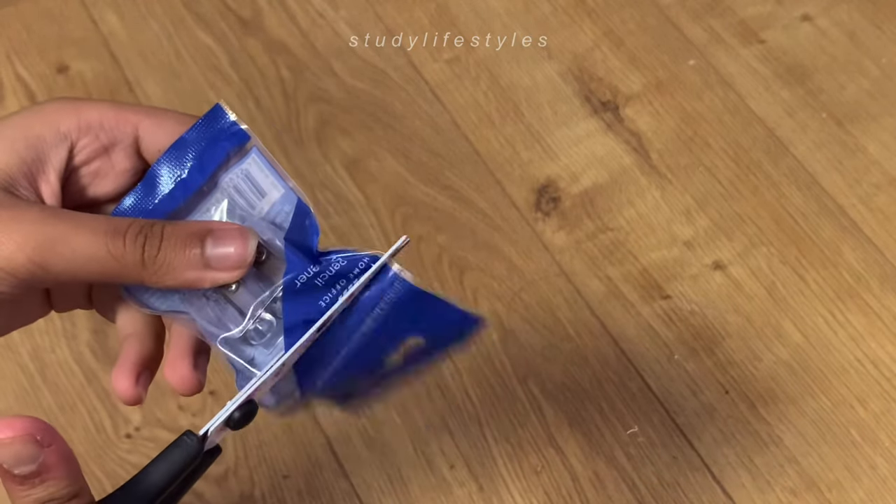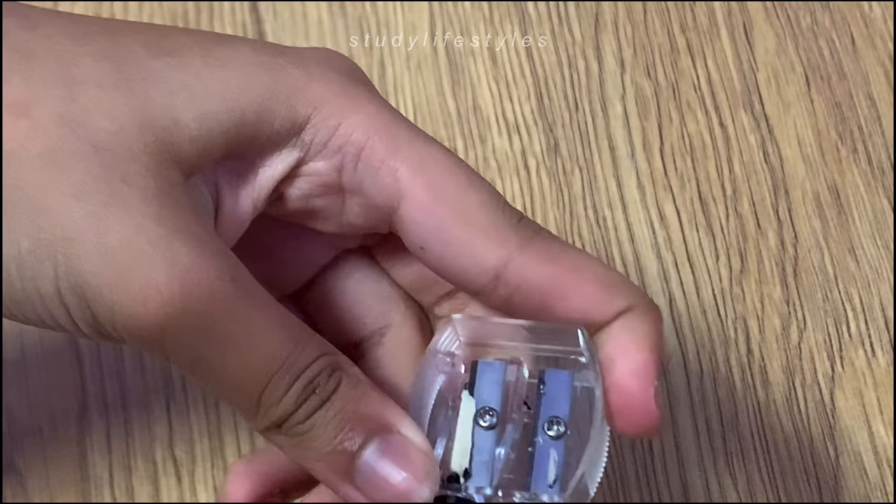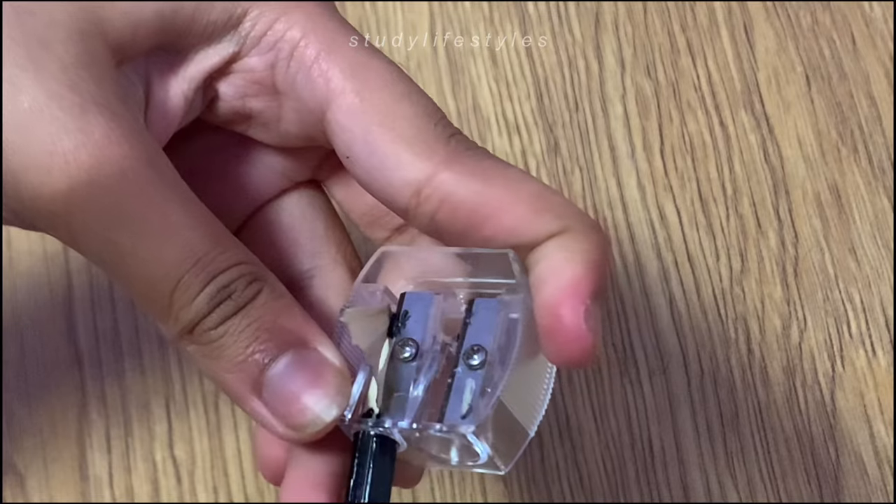I'm not entirely sure how much I'm going to use this sharpener this year because I did buy mechanical pencils, but overall I think it looks quite cute and I got it from Tesco's.